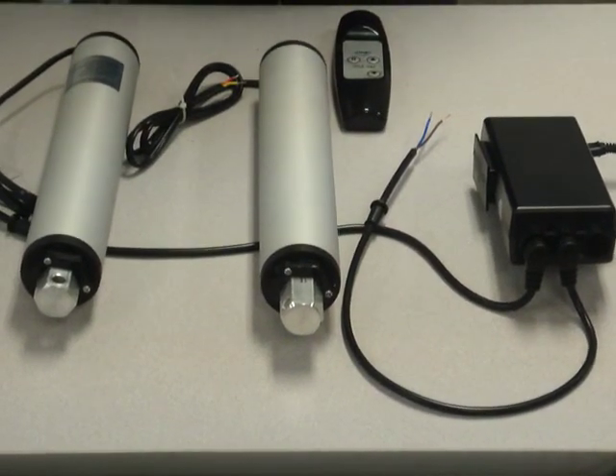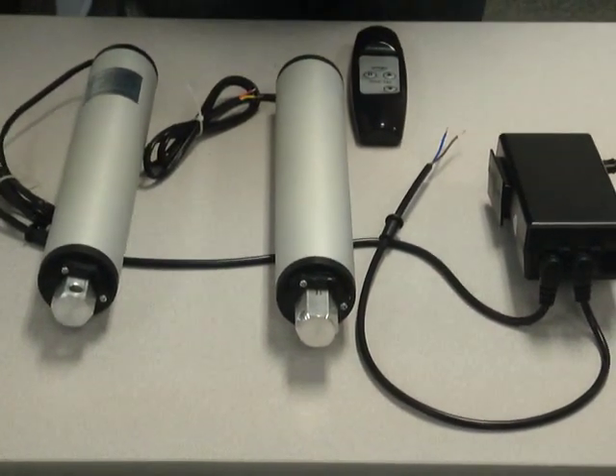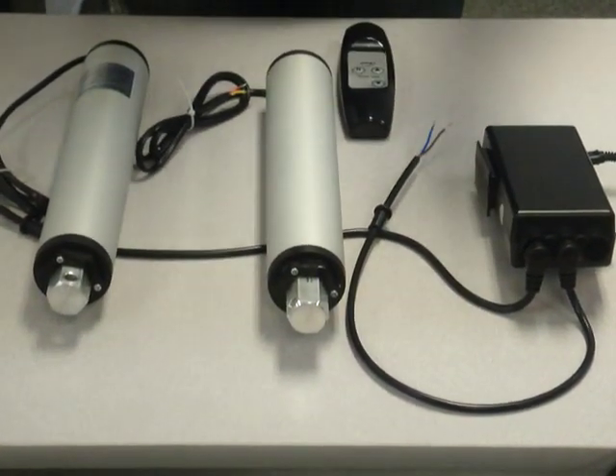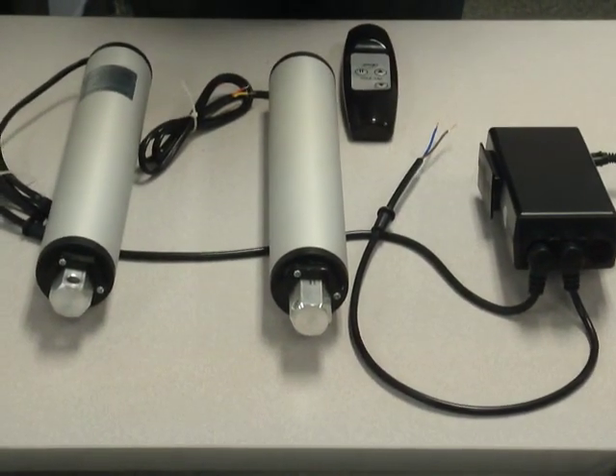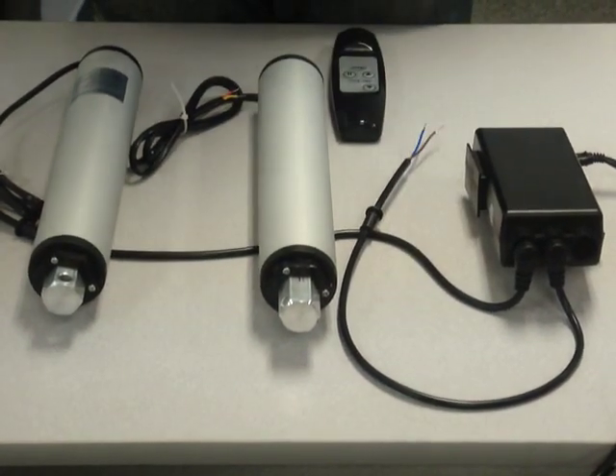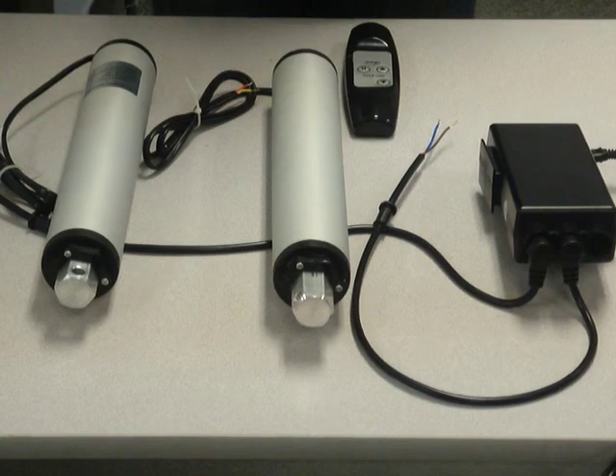Welcome to Progressive Automation's FAQ video section. This is a continuation from a previous video showing how our mini linear actuators connect to our control box. What I'm showing now is our high-speed linear actuators and how they connect to our control box. It's pretty much the same way, but we'd like to show you a video of it as well.